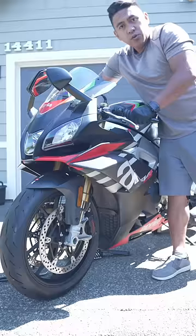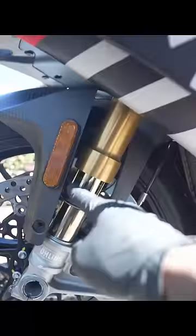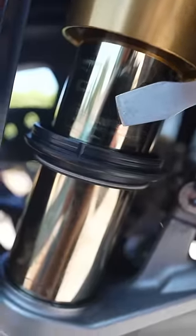Then to test if it's still leaking, just pump the forks a few times. And if it's dry, you're done. Just be real careful not to score this when you're prying on your dust seal. For all the people that are gonna comment — this is a temporary fix.